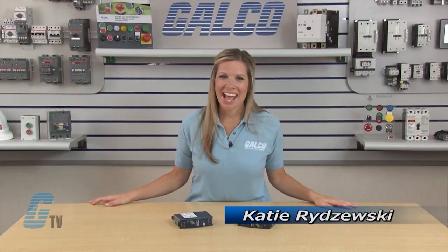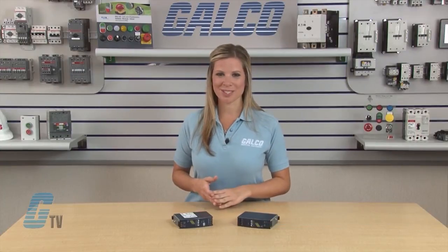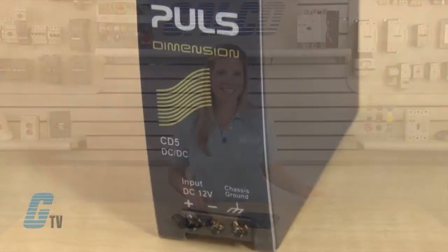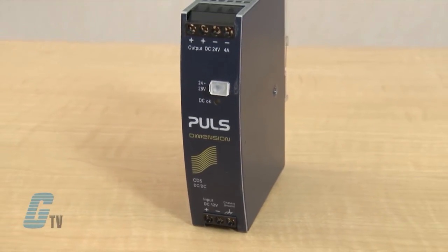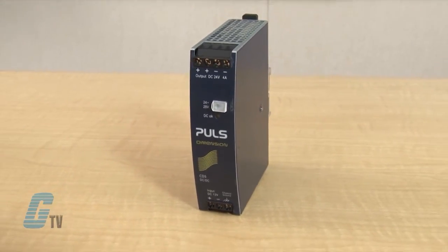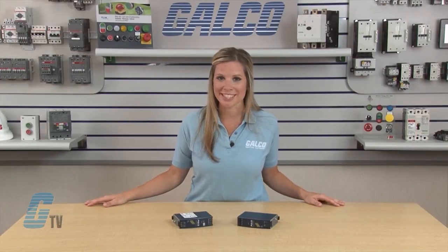Welcome to G-TV! Today I will be showing you DC-DC Converters using the Pulse Dimension Series. The Dimension CD Series is a 32mm DIN rail DC-DC converter in the 92 to 120 watt output power range in a very compact housing. These DC-DC converters are allowed to run with a battery or similar sources.